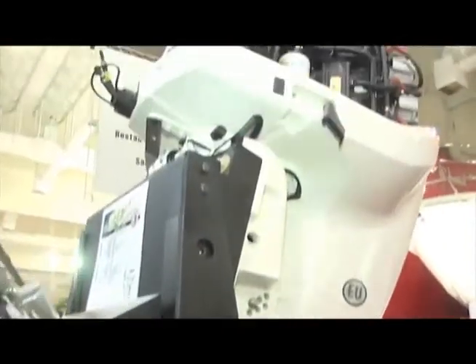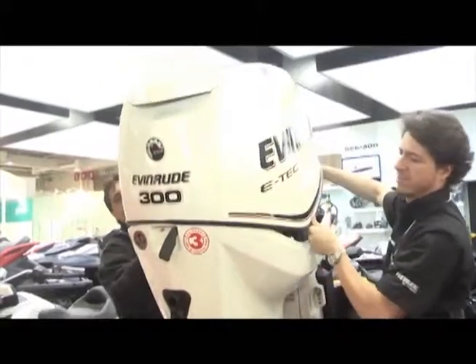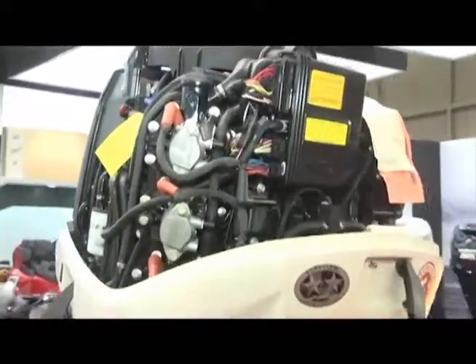O motor já vem preparado. A montagem é fácil, mas conforme você vai aumentando a eletrônica, você precisa ter mecânicos mais preparados, mecânicos treinados pela fábrica. Um mecânico que não tem relação com a fábrica fica muito difícil acompanhar a tecnologia. Não vai poder qualquer mecânico mexer no motor — isso não vai existir mais. O fuçador está acabando. Então hoje a relação com a fábrica é muito importante.